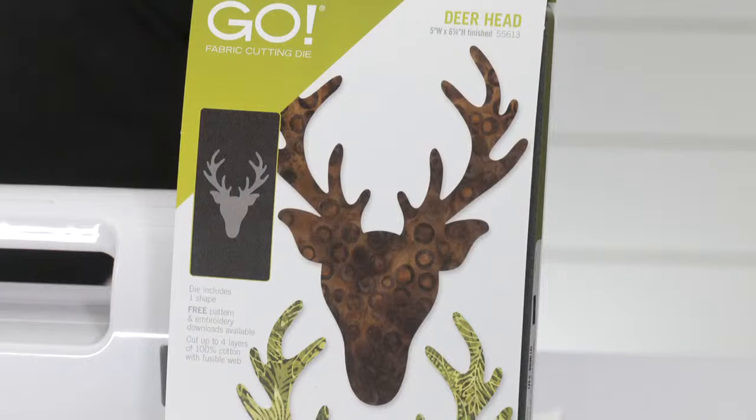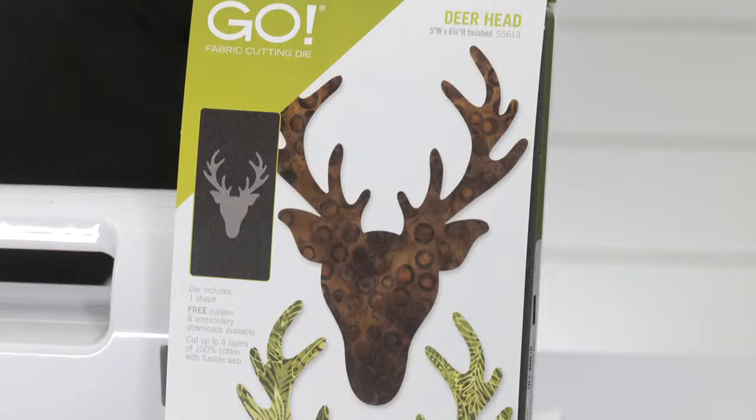It's time to give away our final prize of the day. The second lucky winner of a Go Deerhead Die is — drum roll please — Lisa S. from Huron, South Dakota. Congratulations Lisa! Quilters, we asked which expert's project was your favorite, and it is time to announce the winner. Is it Jeanne with her Go Reindeer Dancing Around the Pole wall hanging, or Shannon with her Go Deerhead Buffalo Plaid Placemats? The team has counted all your votes and our viewers' favorite expert project is — drum roll please — Jeanne! Congratulations Jeanne.